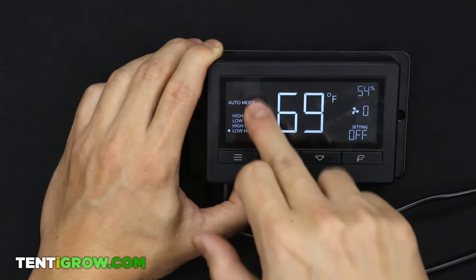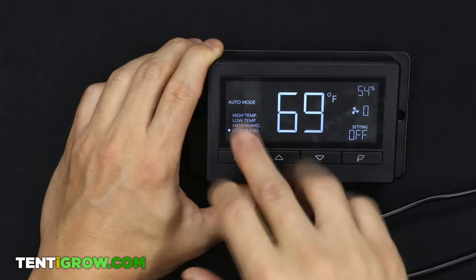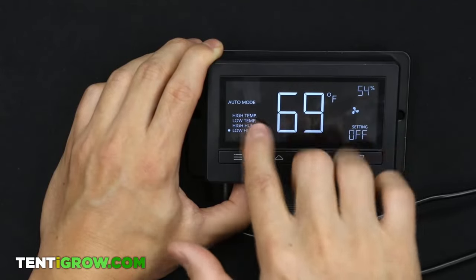So right now on any of those four auto settings, it's going to trigger the fan based on whatever limits you set. Once you switch out of this mode, none of those settings make any difference — so make sure you stay on one of those four.